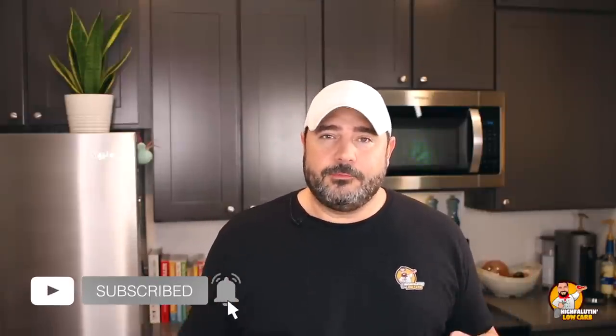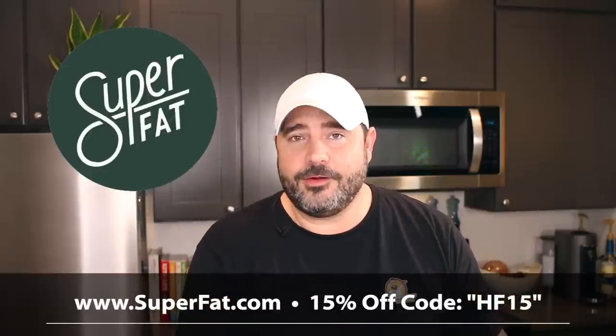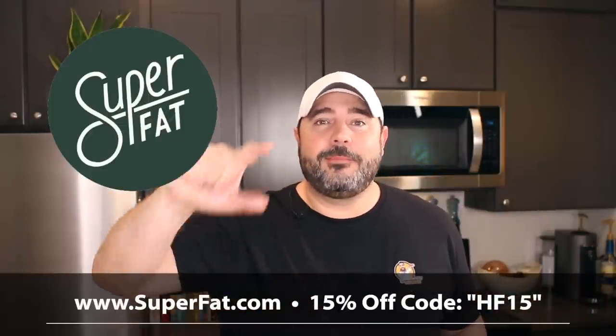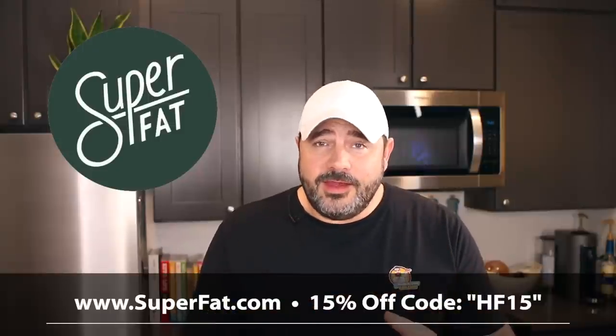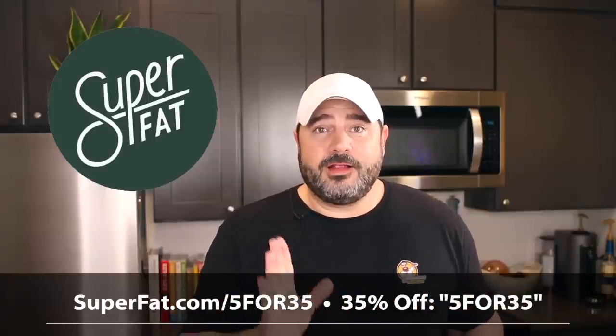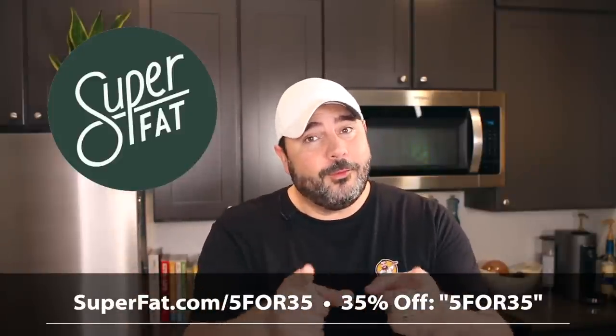Thank you all so much. These videos are a way for me to maintain my low-carb lifestyle, and looking into the camera keeps me honest. Follow me on Instagram and Facebook — links are below. And a big thank you again to SuperFat for sponsoring this video. Use code HF15 for 15% off anytime, or use the link below — superfat.com/fivefor35 — to get 35% off five products. Sponsorships like theirs keep channels like mine on the air.